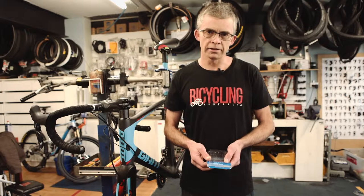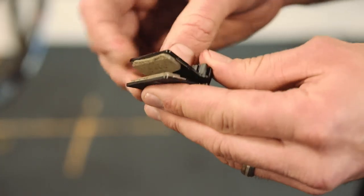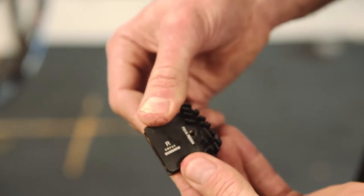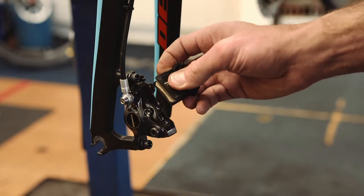Now get your new brake pads and assemble them as they'll go into the caliper. Remember that they can be left and right hand specific. Slip the pads into the back of the caliper.